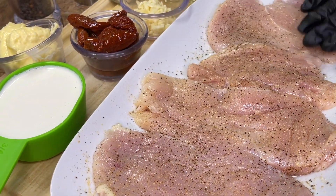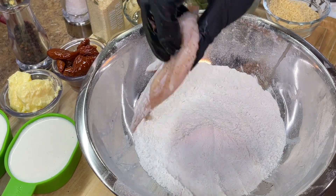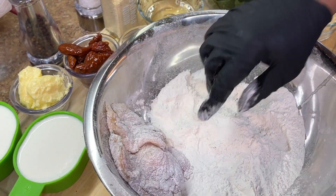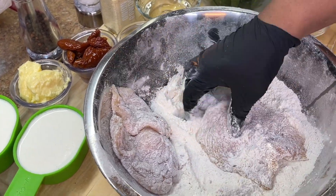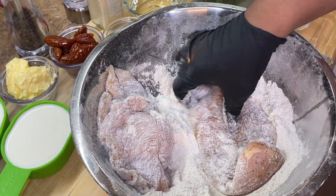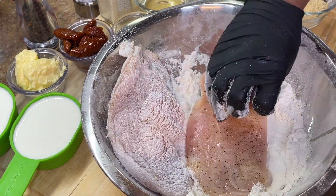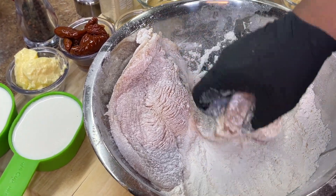Now that our chicken is perfectly seasoned, I'm going to take my chicken pieces and dredge them in all-purpose flour — lightly. We're not going to do a heavy coating of flour; that's not necessary. Place them to the side and repeat the same process. If you don't want to add flour, this recipe is very universal — you can sear your chicken with a little olive oil or avocado oil and you'll be good to go. However, I decided to add some all-purpose flour, but you have the option.